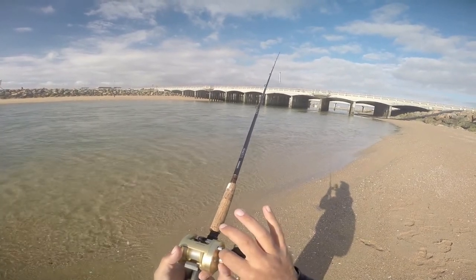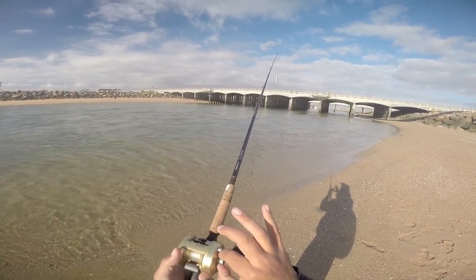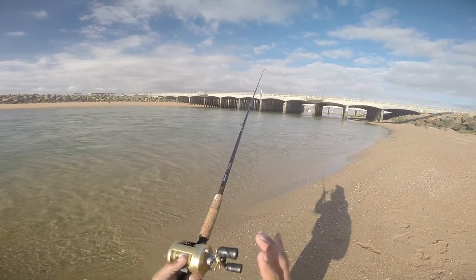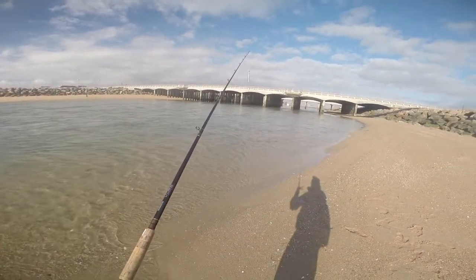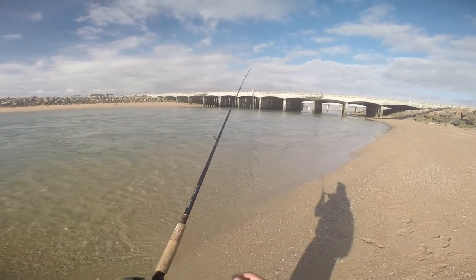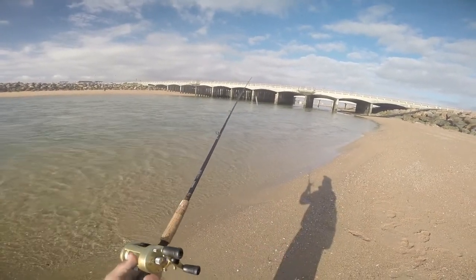Basically what it does — if you adjust it by tightening it or loosening it, you can adjust the reel according to what you are throwing. So every time when you change your bait, whether it's light or heavy, you can adjust it.